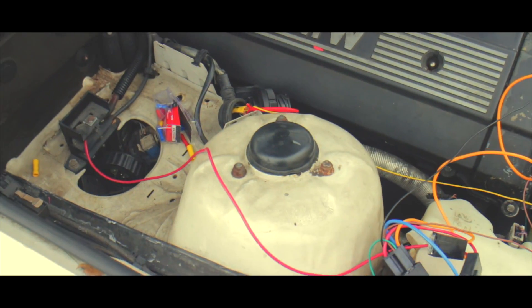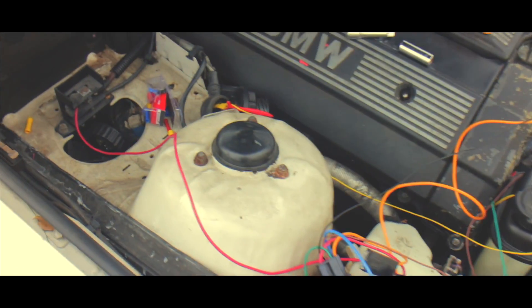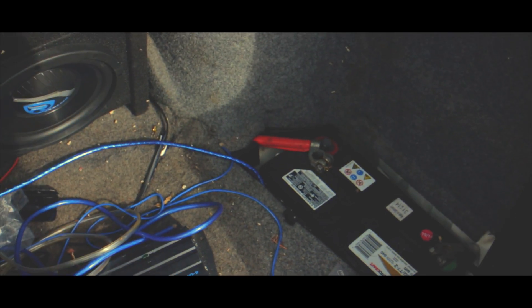Alright guys, I think I'm done. This looks like a shit show, but basically I have the power switch, I have the 12-volt amp, I have it connected to the temperature switch. Everything looks good, so hopefully everything's good. I'm going to connect the battery terminal, start the car and see if the fans come on.